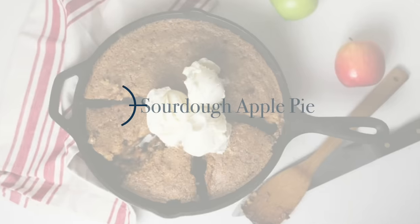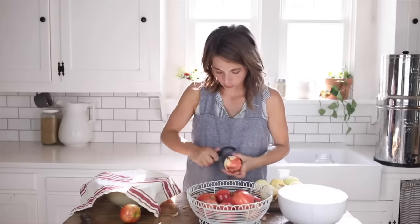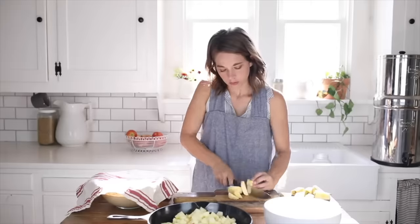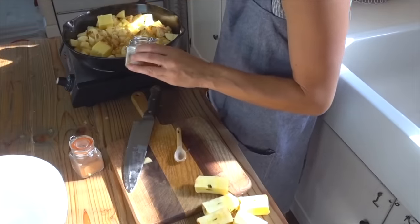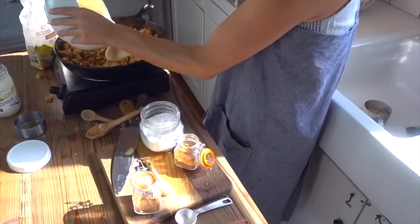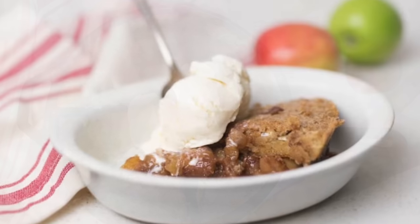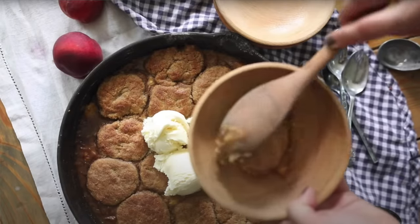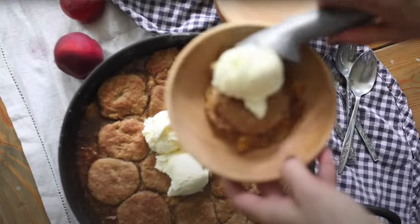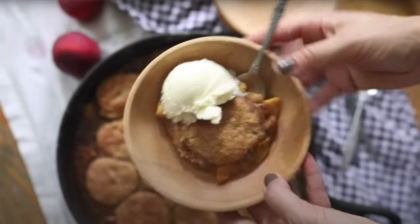The next one on the list is sourdough apple pie. This one is just like the sourdough skillet, only instead of a savory filling you do something sweet like apples and cinnamon in the bottom of the cast iron skillet. The topping is a little bit different because it's more of a sweet thing, so you don't add herbs. It's amazing topped with ice cream, and you can sub out any fruit — strawberries, blackberries, or peaches when those become ripe — making it a perfectly versatile thing to use sourdough discard on.